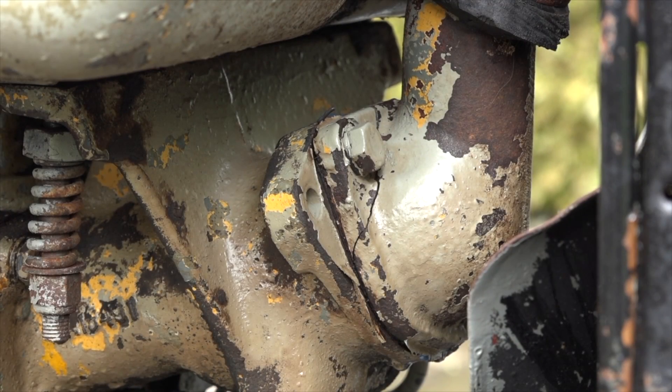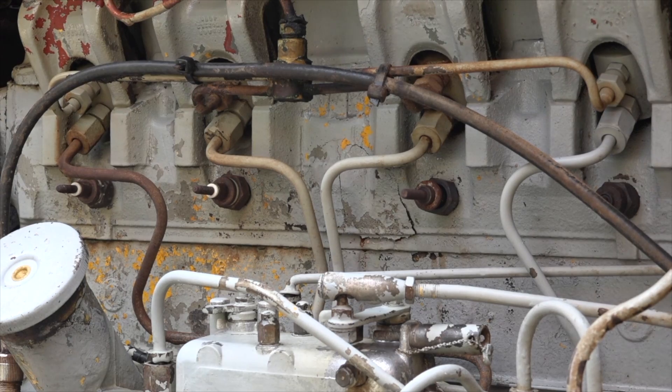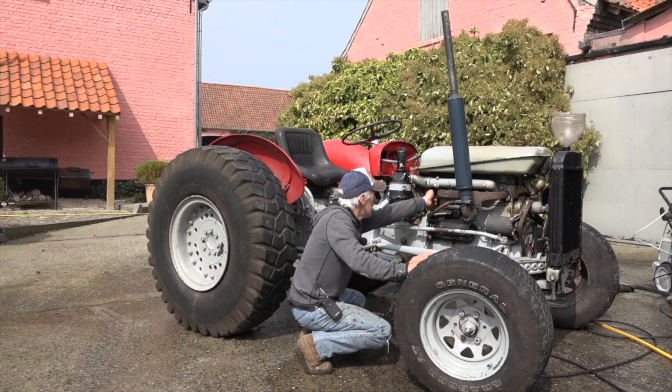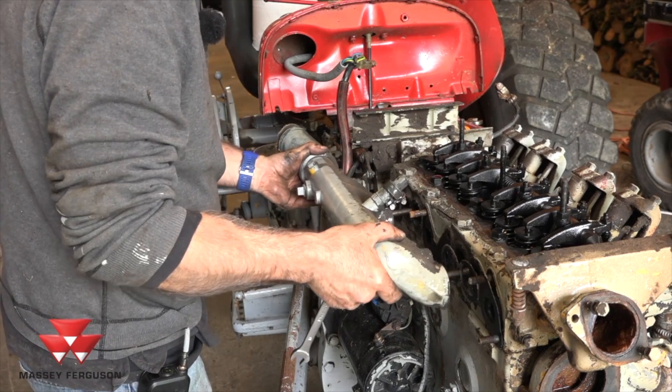It had a lot of frost damage because the previous owner didn't bother putting cooling liquid in to protect it against frost. The consequences were that the water pump was gone — it was totally cracked — but also the cylinder head was cracked and the anti-frost plates were popped out of the engine block. Now, those plates are really a result of the casting of the engine block.